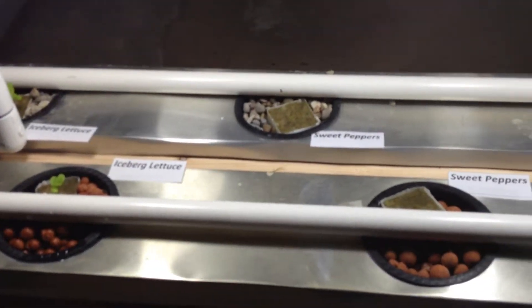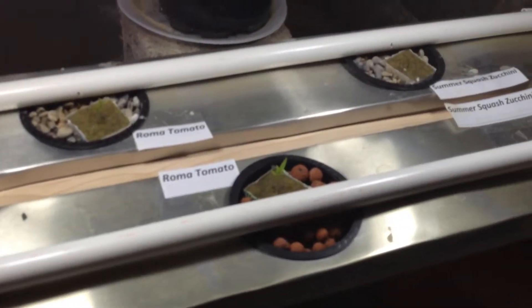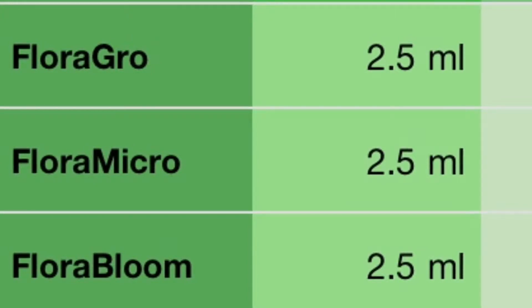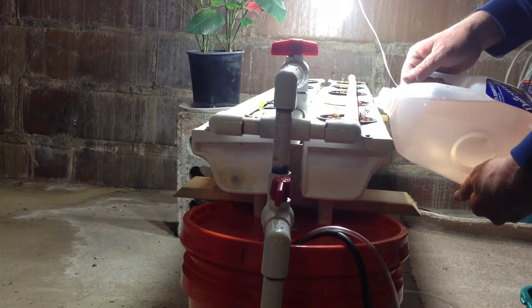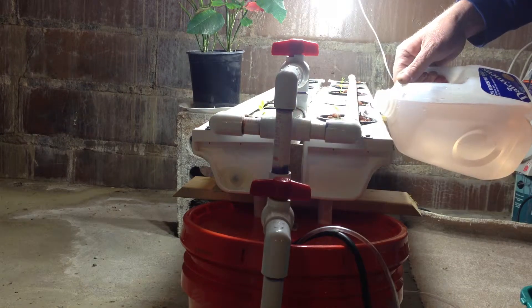Hi, this is Brad with another episode in the DIY drip hydroponic setup — just a quick update to let everybody know how everything's going. First things first, we want to change our nutrient solution again, so we're going to empty it and still use the seedling mix, which is 2.5 milliliters per gallon of each of the nutrients. Don't forget to close your valve where you just drained it, otherwise you will empty all that nutrient solution the first time the timer kicks on.